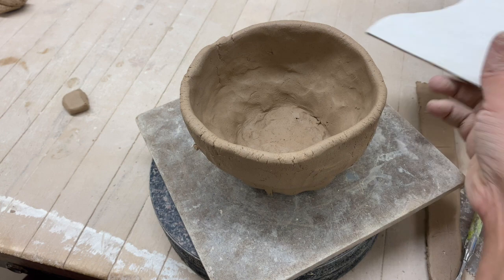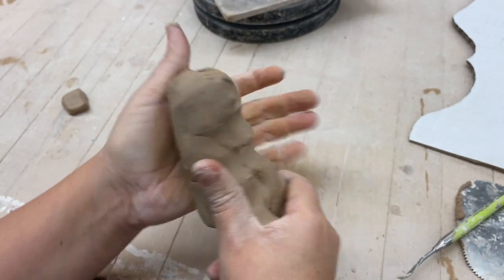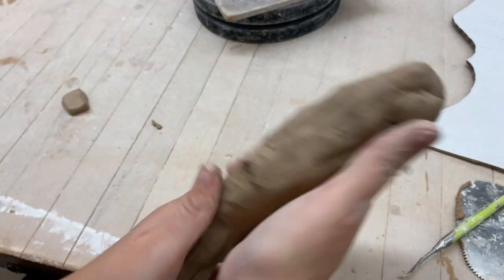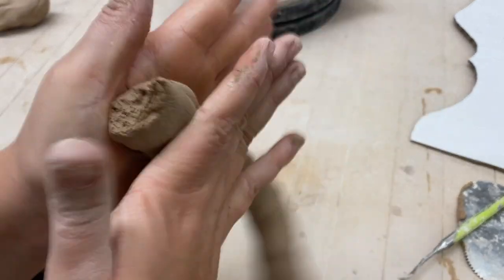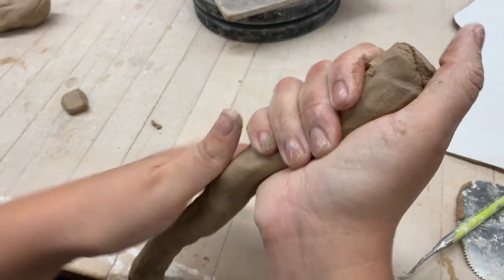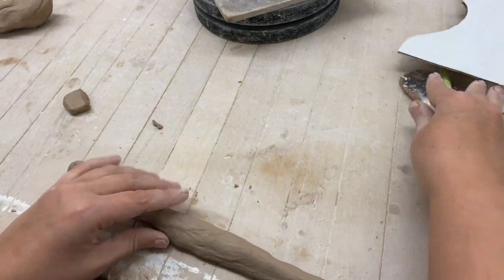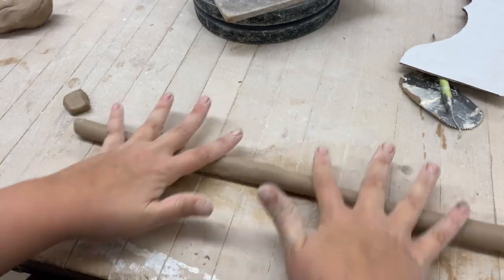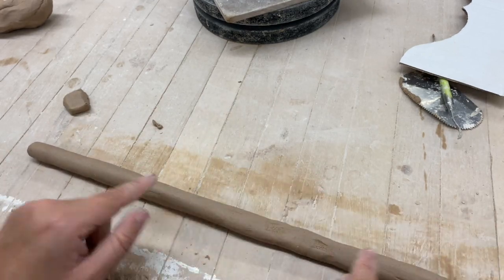Now I'll show you the second way to attach a coil. I need to make a coil the same thickness as my thumb, same as before. This is a lot of clay so I can cut some off — I know this will be plenty. It's still not thin enough, so I'll spread my fingers and roll it out.